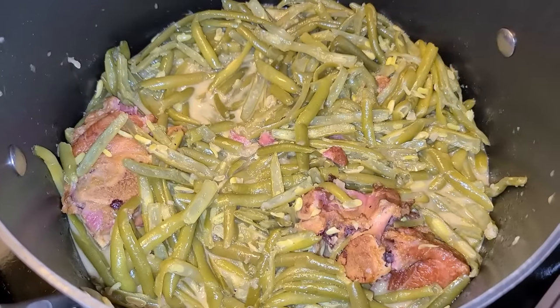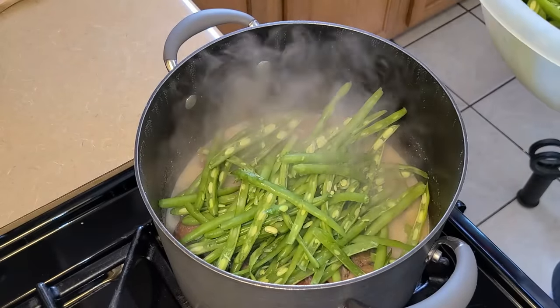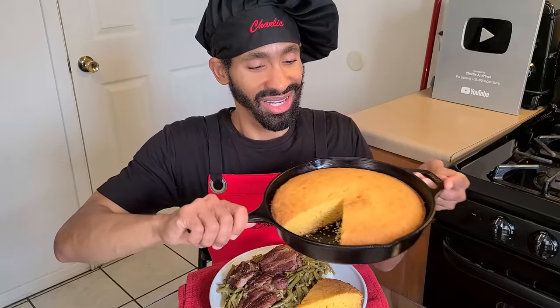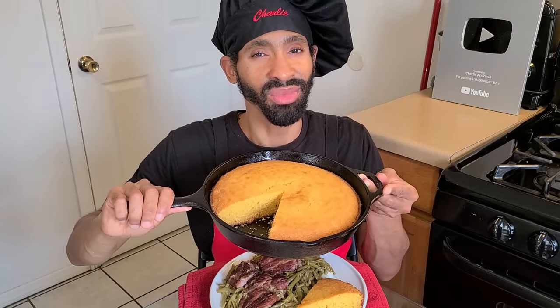Hey, what's up y'all, this is Charlie. On today's episode I'm going to be showing y'all how to make my delicious smothered French-style green beans, which we smother in a rich and flavorful pork stock seasoned with smoked neck bones. This is made with fresh green beans — no canned green beans. We serve it over rice and make a buttery, moist cast iron skillet cornbread to go right along with it. This recipe can serve about eight to ten people and is a perfect dish especially during New Year's.